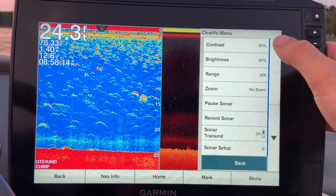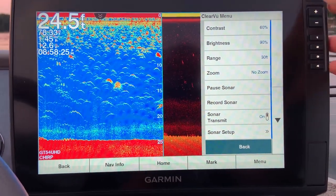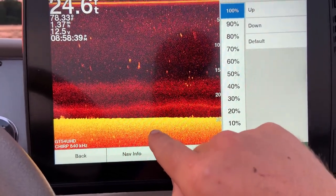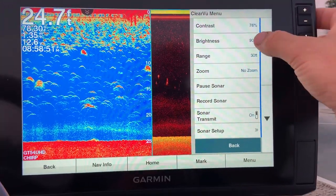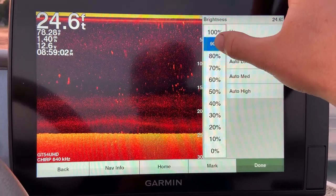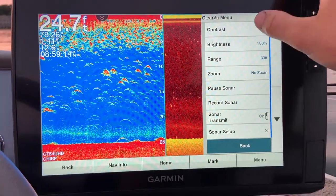For contrast and brightness — these two change greatly depending on the depth of water you're in. A good starting point is brightness right around 90 and contrast right around 60. I run contrast anywhere from 60 to about 80 depending on depth. When the bottom becomes too washed out — going shallow your bottom will start to wash out — you'll have to lower it. Brightness I typically keep right around 90, and in deeper water you can bring it up a little, or down in really shallow water. You're trying to achieve a detailed bottom and water column without blowing out the bottom.